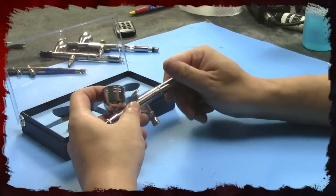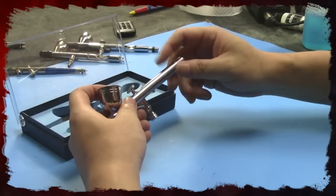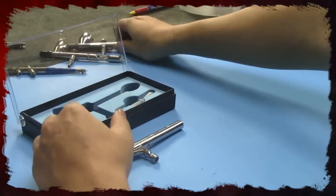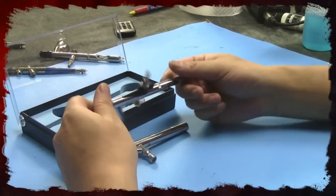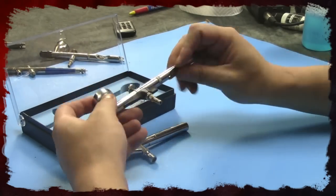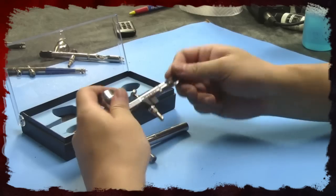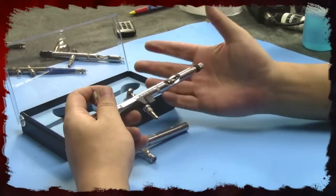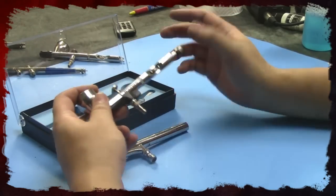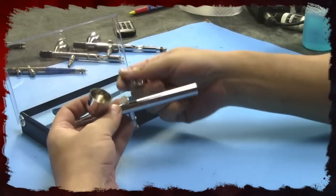There's a huge difference between this Taiwan-made piece and a name brand. Just screwing this thing in, I'm already a little worried about it stripping. Compare that to a name brand, where the metal-on-metal action is smooth — here it's rough and you can hear that screeching. Very cheap. We'll take a look at how it sprays, but I'm not going to take it apart since most dual-action gravity airbrushes are made pretty much the same, with little differences between brands.